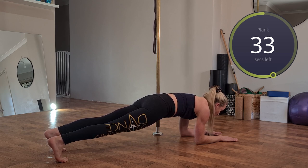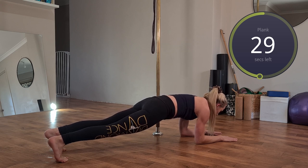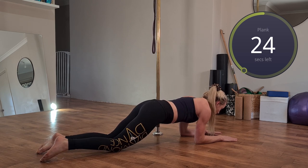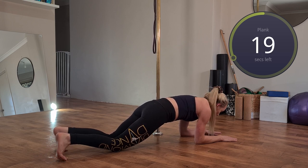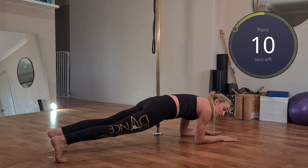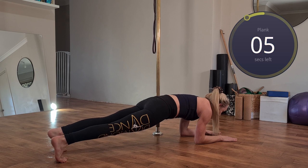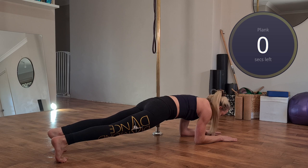If you're struggling not to arch through your lower back or getting lower back pain, simply place your knees on the floor and perform the same movement, again making sure you don't arch through the back — tuck that tailbone around. Don't just sit in a plank; really engage. Every time you exhale, think about tucking your tummy in and squeezing your quads as straight as you can. Ten more seconds — focusing on tucking tummy in and squeezing those quads. And we did a whole minute — well done.